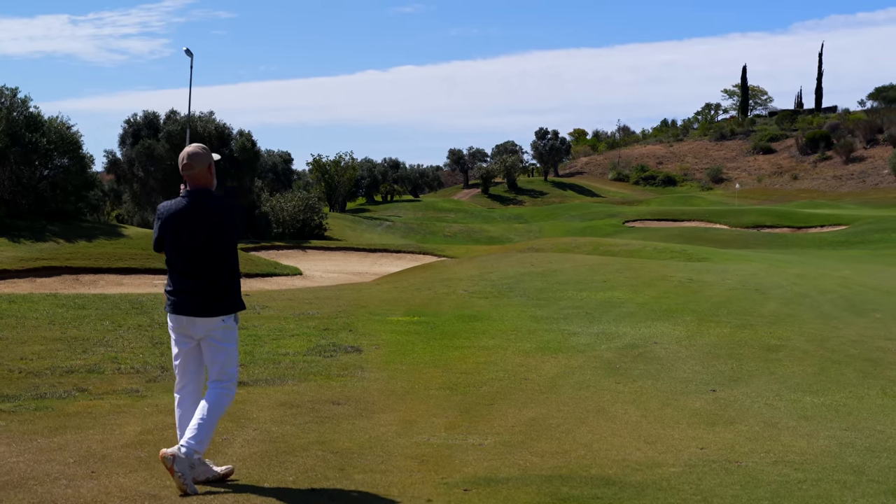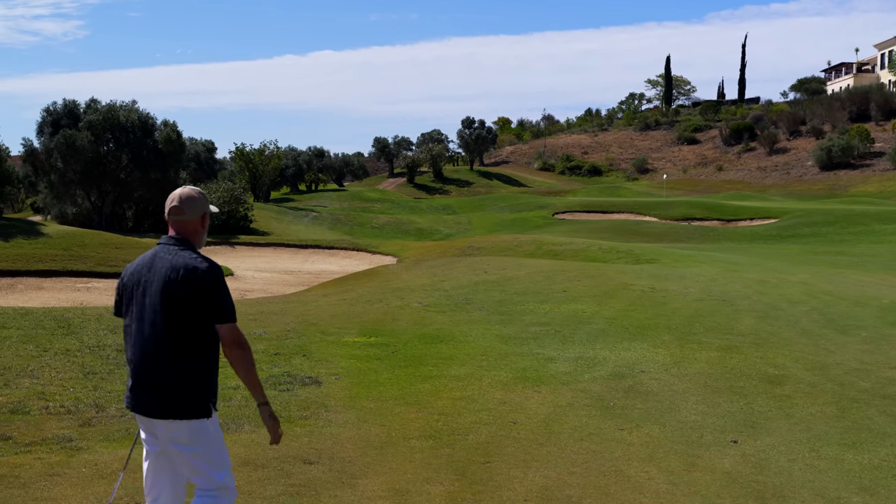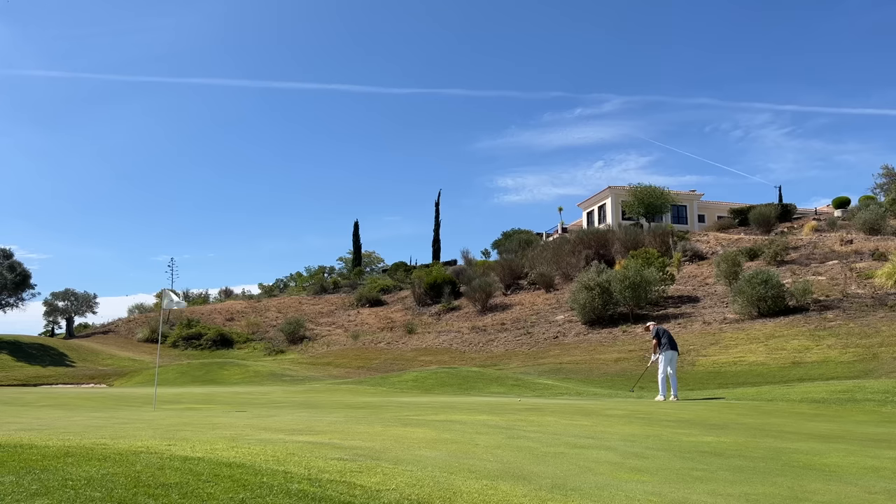What a nice clip that was — I played it too long though. We're at the back end of the green. We'll take that one on to another three wood shot.